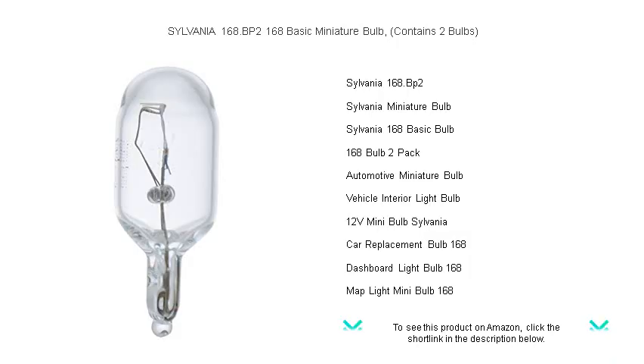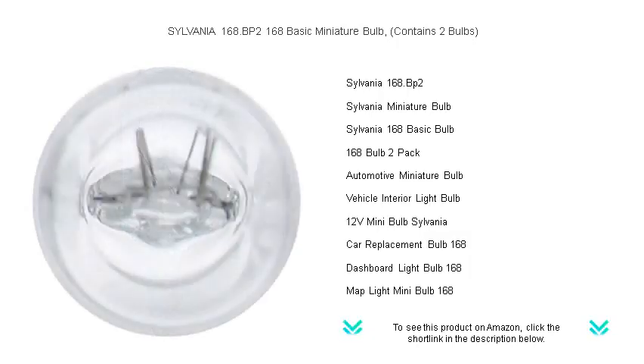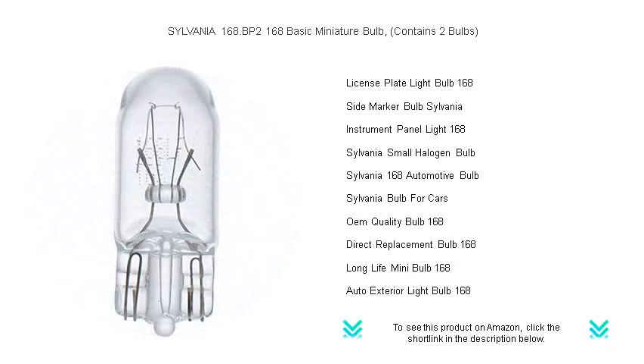With years of lighting expertise, these bulbs deliver just the right amount of luminescence for your vehicle's instrument panel, side marker, license plate light, and more. Their easy plug-and-play installation means you'll be back on the road safely in no time.